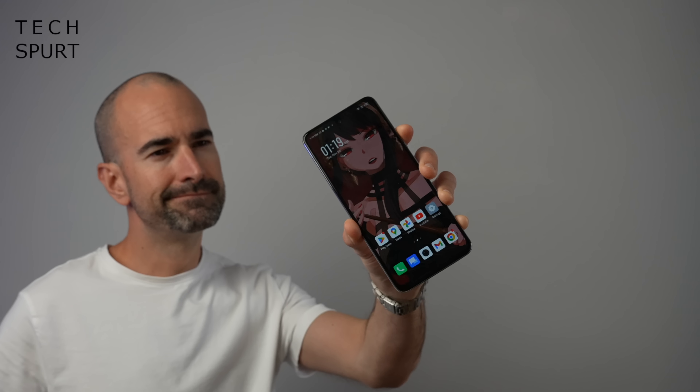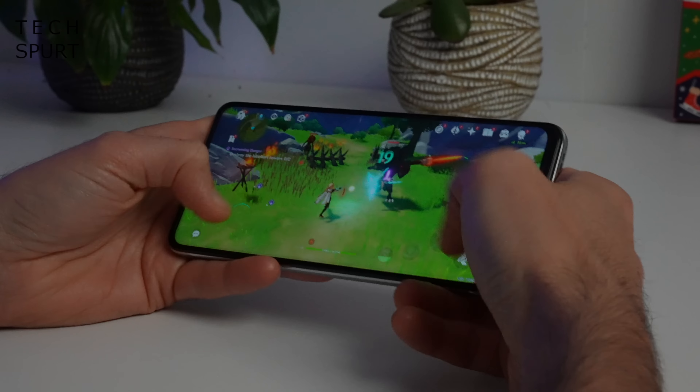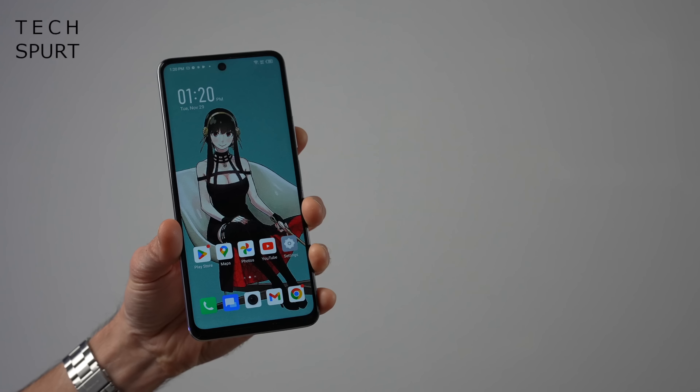This near 6.8 inch behemoth packs in MediaTek's Dimensity 1080 chipset, you've got masses of storage, a bright and poppy 120Hz display, plus a mighty 5000mAh capacity battery, all for a pleasingly low price. So let's whip the Infinix Zero 5G 2023 out of the box, taking on a full tour, and a massive thanks to Infinix for sponsoring this video.